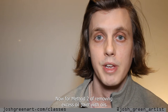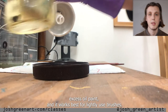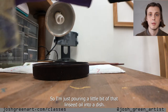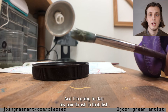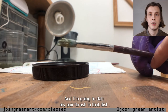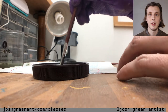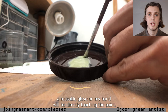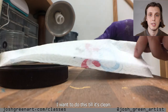Now for method two of removing excess oil paint with oils. This is the most health-safe method and it works best for lightly used brushes. I'm pouring a little bit of linseed oil into a dish and dabbing my paintbrush in it, diluting all the paint so it'll be easy to wipe out. Notice that I'm wearing a reusable glove on the hand directly touching the paint. I'm folding the paper towel and pinching out the paint — you want to do this until it's clean.